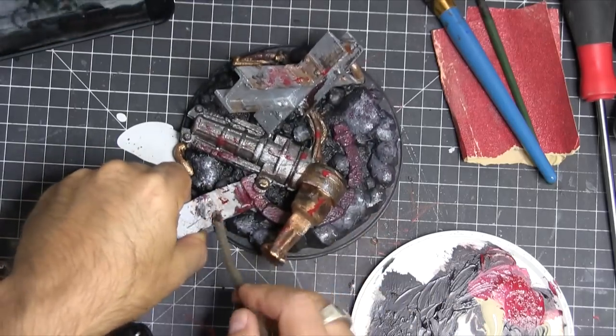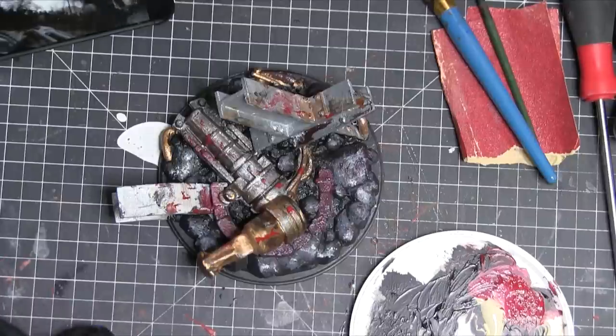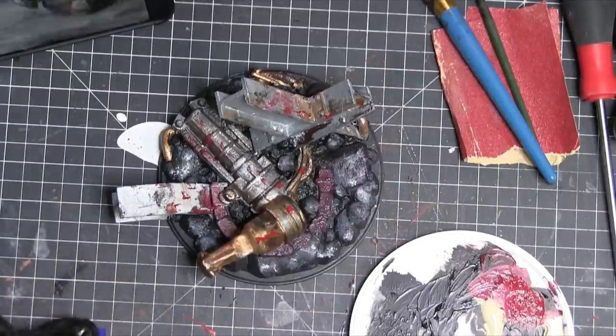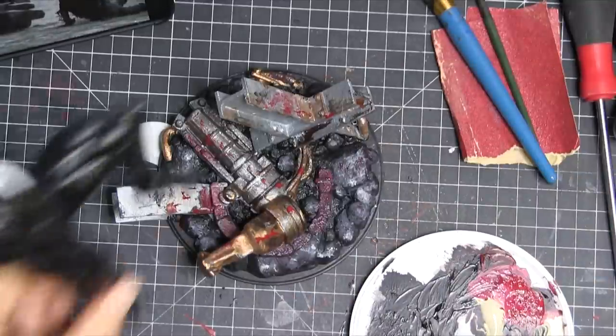There you can see I finished the base. What I'm doing now is sanding away with a pretty heavy-duty rasp where I'm going to be gluing his feet, so that it will pick up and hold on to that glue and not go moving all over the place.